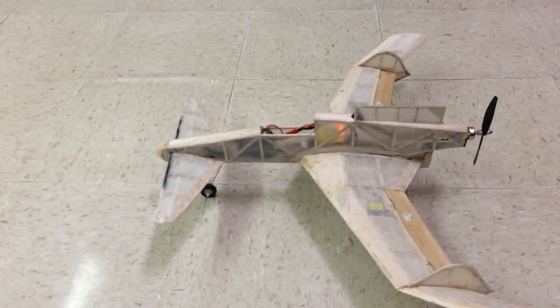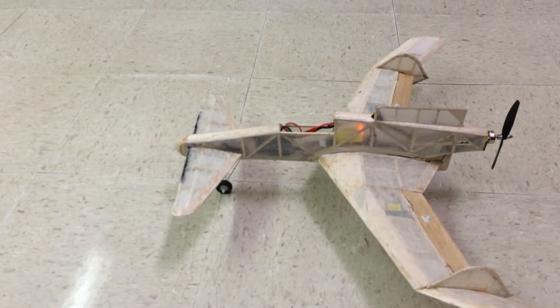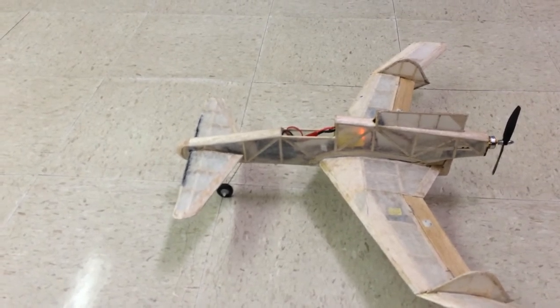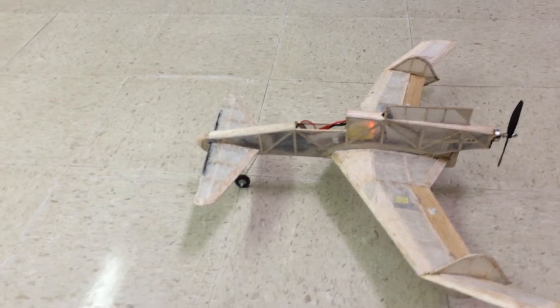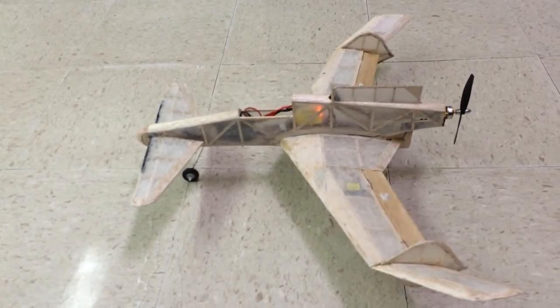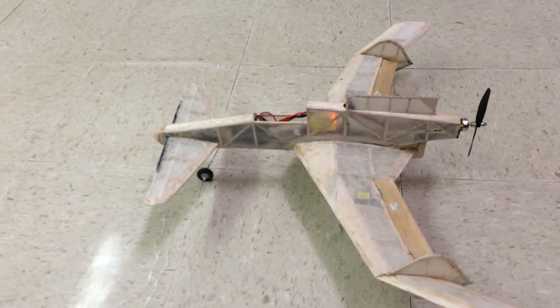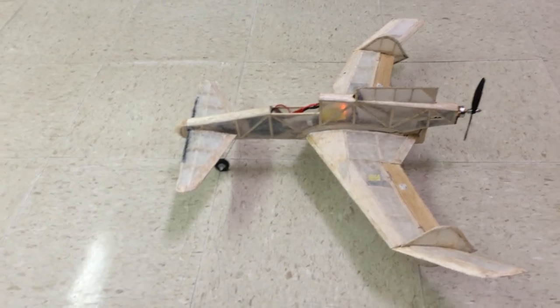Everything works pretty good on it. It took quite a bit of work to work on this linkage, but I've got it on the finest setting on the Diamond D47 servo that's powering it. I've got ailerons on it. As you can see, they don't move excessively because I don't want this to be a real speedy or tricky flyer at all.